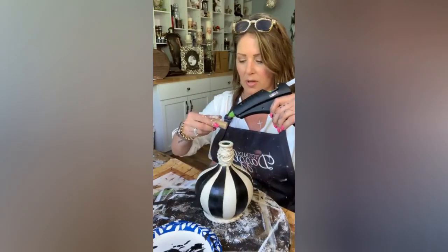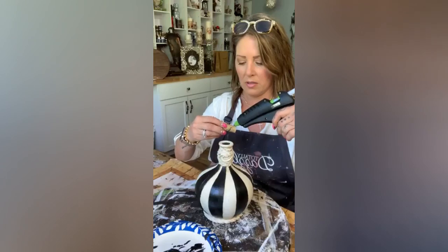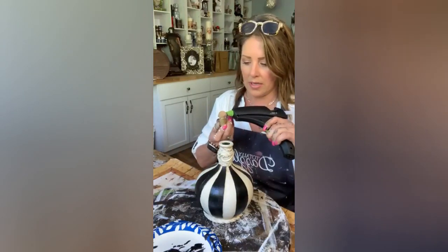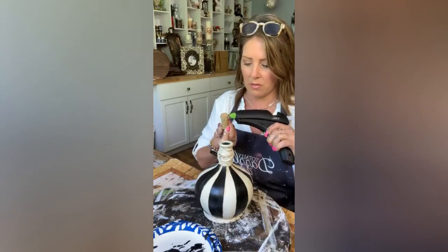I'm gonna put some glue up here. Great idea — I would have never thought to put a cork in here.